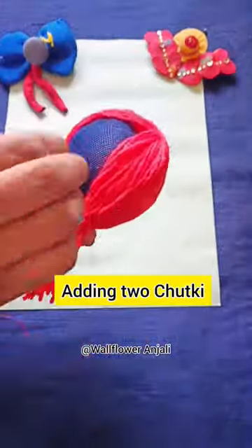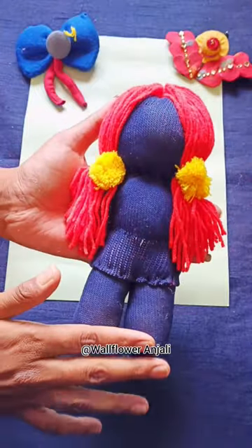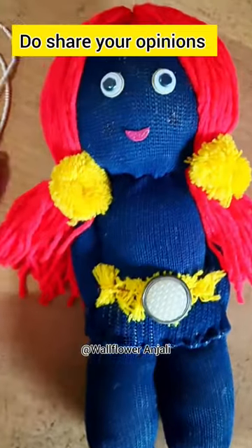First I'm rolling the wool to make its hair. Made two chutkis along with flowers and a belt. Adding lips and eyes as well to enhance it. I'm going to surprise my little sister with this cute little doll, made with her old socks only.